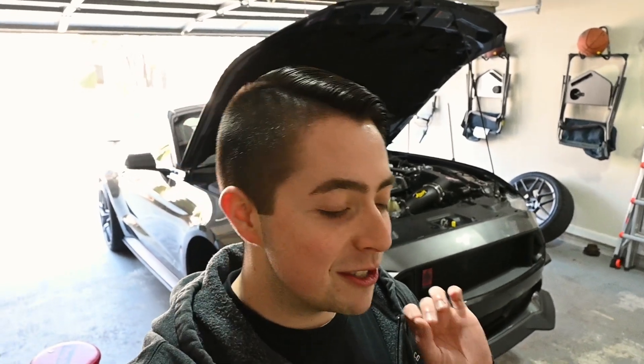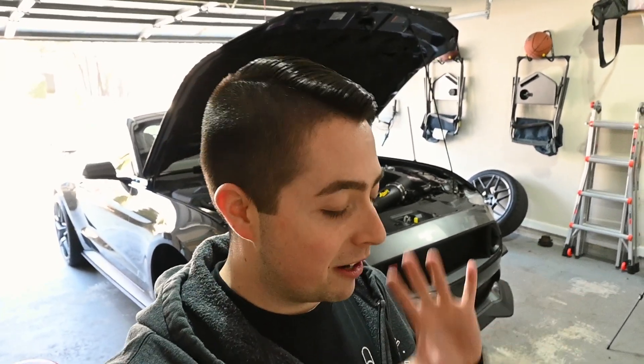Welcome back to the channel, hope you guys are having a great day. Today is finally the day we are installing those painted Mustang GT four-piston calipers. We got the rotors to install and a couple little surprises I'll go over in just a second. So today we're going to install all of that stuff, put it on the Mustang, bleed the brakes, and go through all those steps to see how they perform.